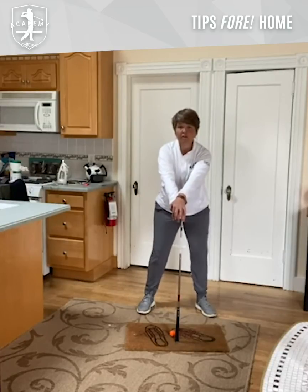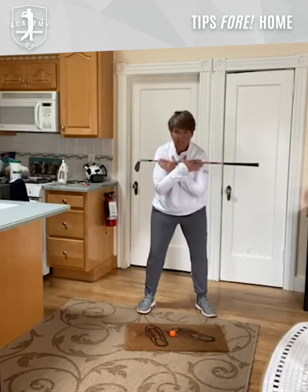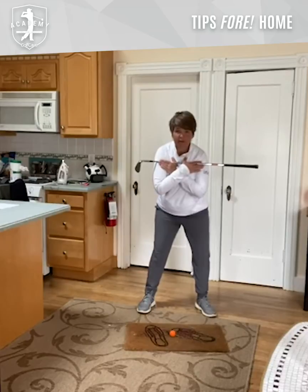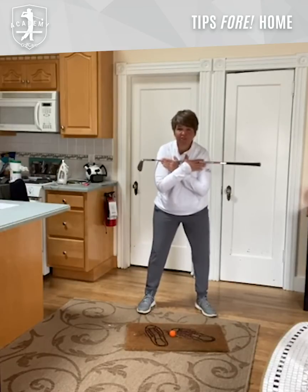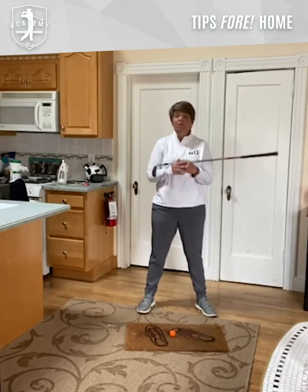Our eventual goal is to be able to do that without the club for stability — to use our lower body independent of our upper body. It's going to feel super stable and you're going to feel like you're rotating and putting pressure into your feet rather than sliding or pushing off the ball.